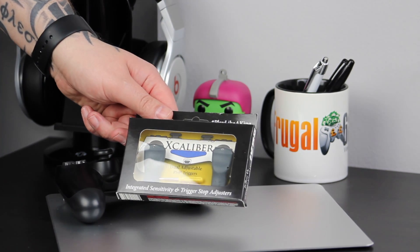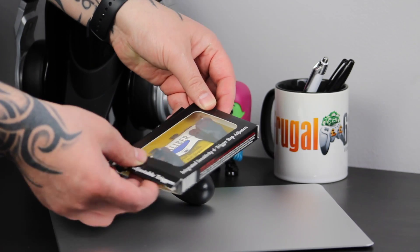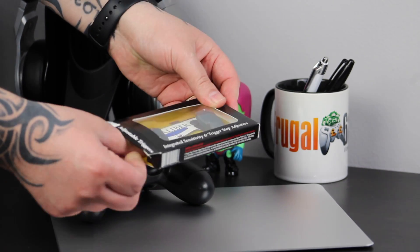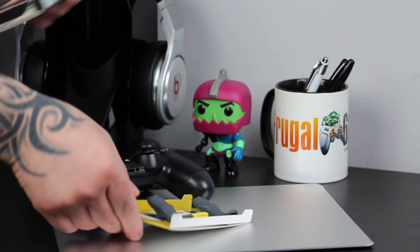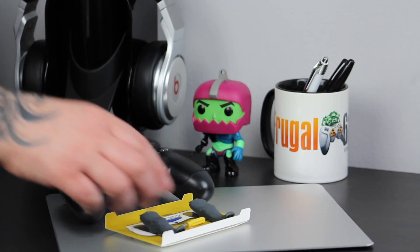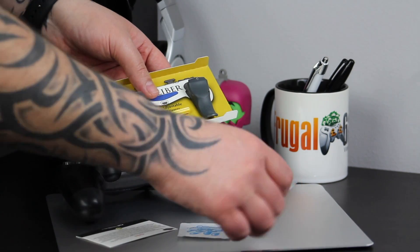These are designed to fit over your current PS4 triggers and are claimed to improve your reaction time, comfort, and increase accuracy. There are so many of these types of accessories on the market and my whole aim with these reviews is just to find out which are worth the money and which aren't. A set of these will cost you £15, so I wanted to make sure that these do exactly what they say on the tin.